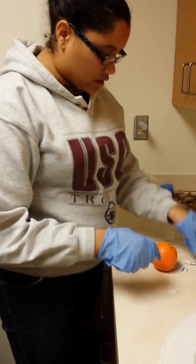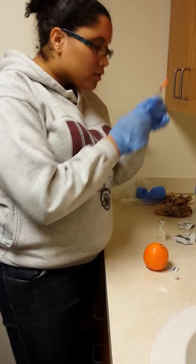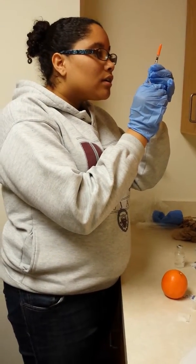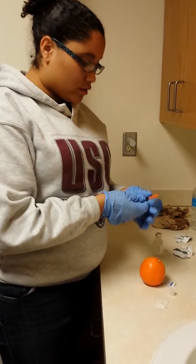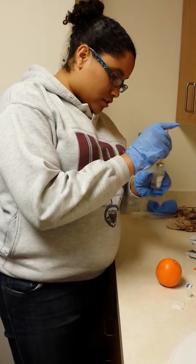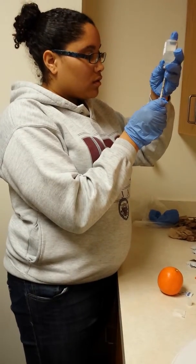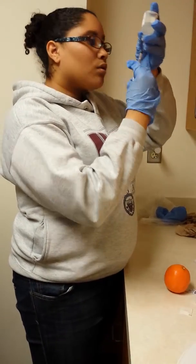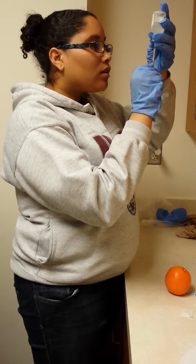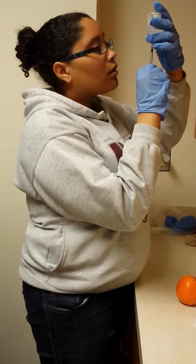And then you said remove this first? And we'll say you have to give yourself five units. Five units. And then remove this cap. And then take out five units. That looks pretty good — five units.